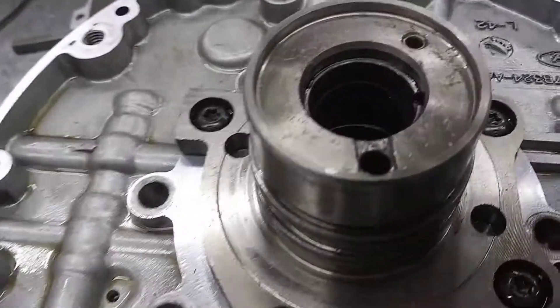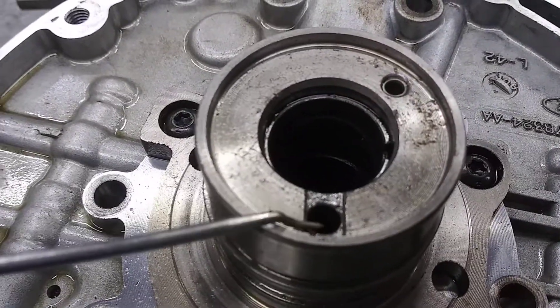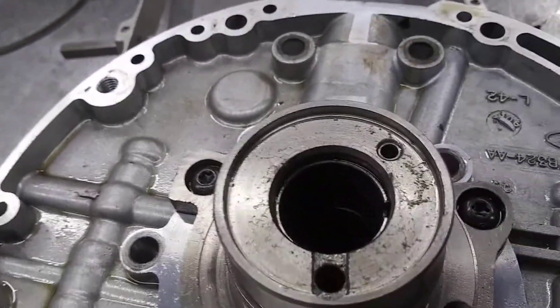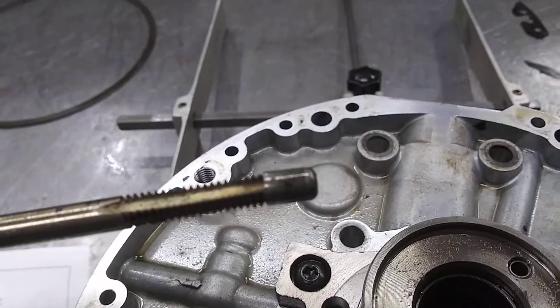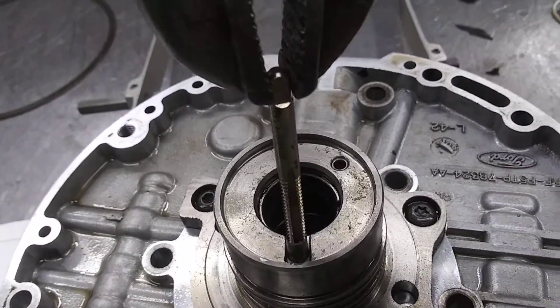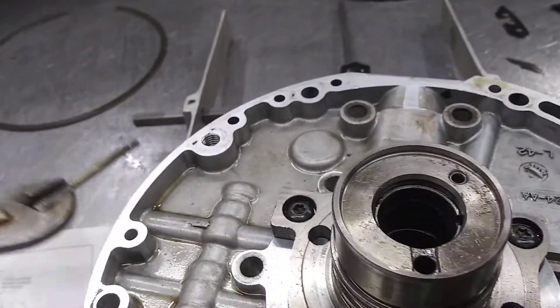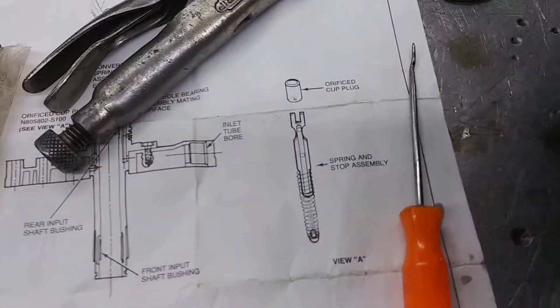It's right here on the top and it is this hole right here. It's got a little cup plug in it and the way you take the cup plug out is you just thread it with a die like we did right here. Once you thread it in there, put a little pair of vice grips on it, take a hammer, and tap out the cup plug.